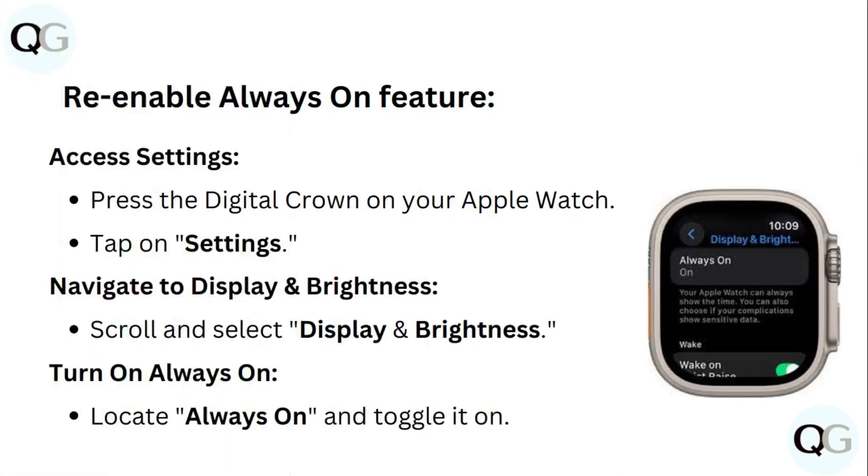To re-enable the always on feature, access settings by pressing the digital crown on your Apple Watch, tap on settings, navigate to display and brightness, scroll and select display and brightness, then locate always on and toggle it on.